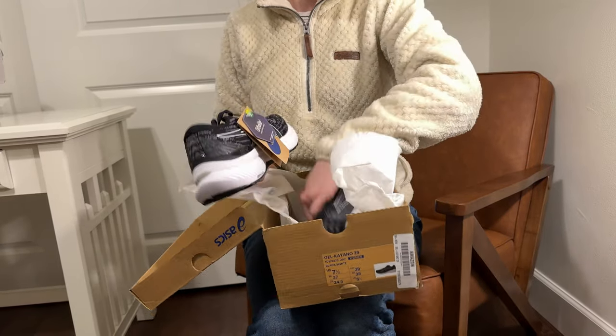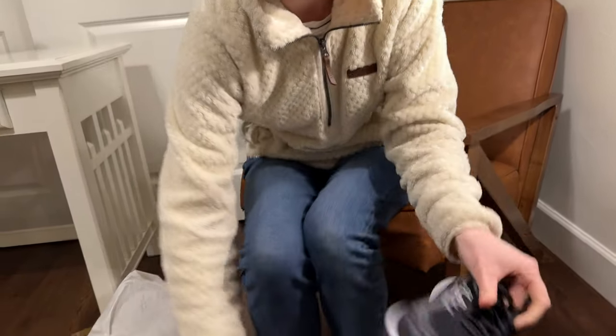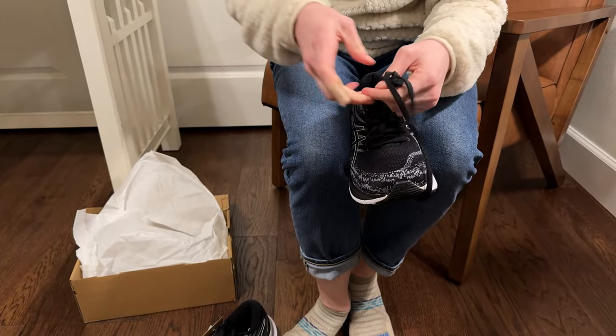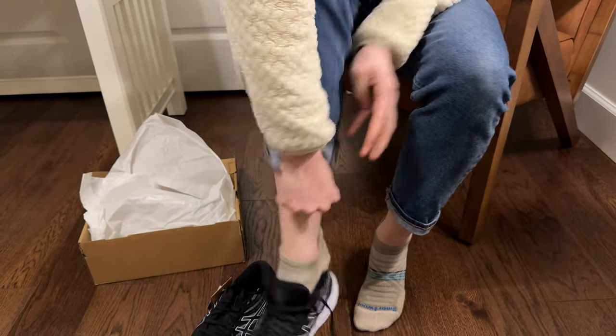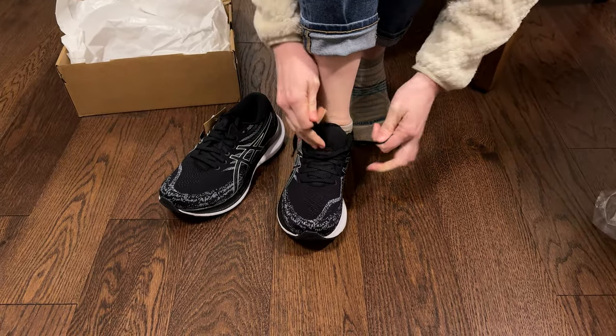Let's try these on and see how true to size they are. These are seven and a half, and I am also a seven or a seven and a half — mostly seven and a half when I'm wearing sneakers. Okay, let's get these tied up.